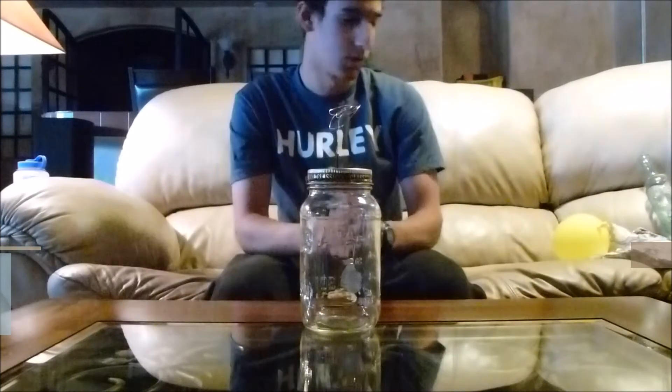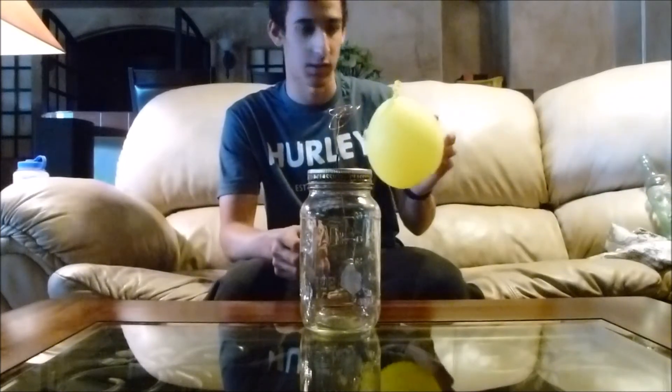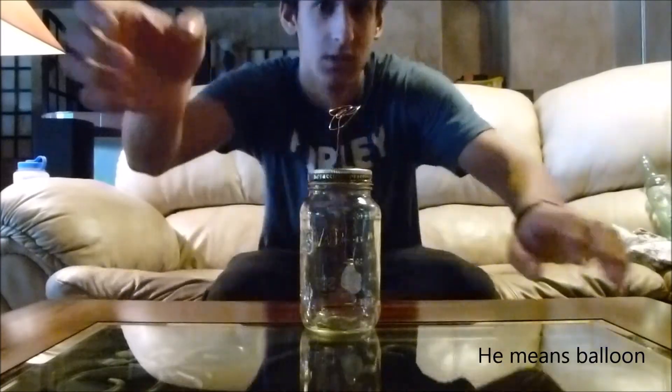This concludes my electroscope tutorial on how to test your electroscope. I hope you enjoyed this electroscope tutorial. Until next time, have a good day.